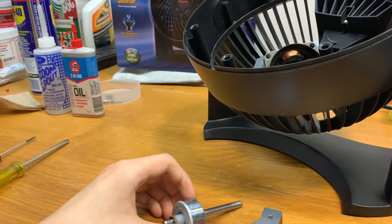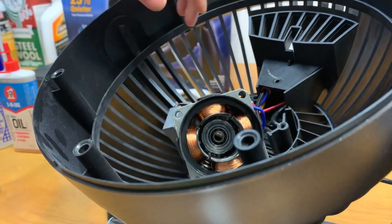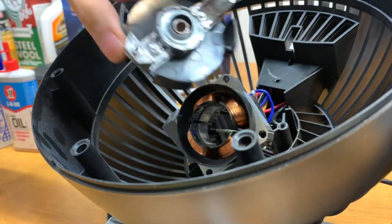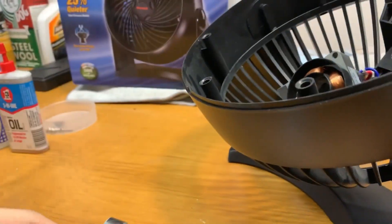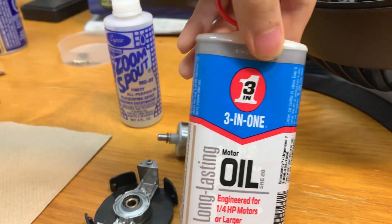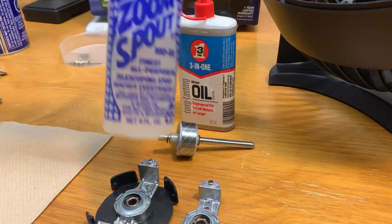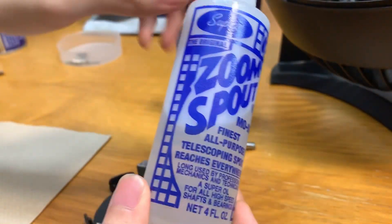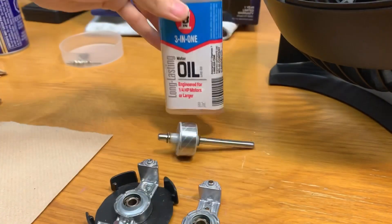There's the front bearing assembly and the rotor. The rear bearing assembly pops off now that the screw is loose — it has a little plastic case on it. Now we're going to clean and oil these bearings. Two oils I recommend: the first is Three-In-One electric motor oil in the blue and white can; the second is ZoomSpout all-purpose turbine oil. I prefer the ZoomSpout because it has a nice dispenser, better film strength, and is pretty much odorless, whereas the Three-In-One has a citric smell.